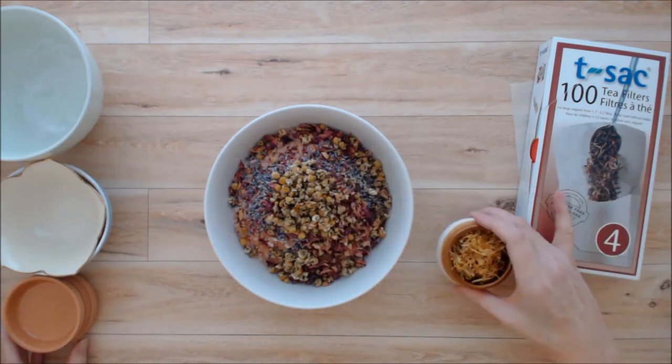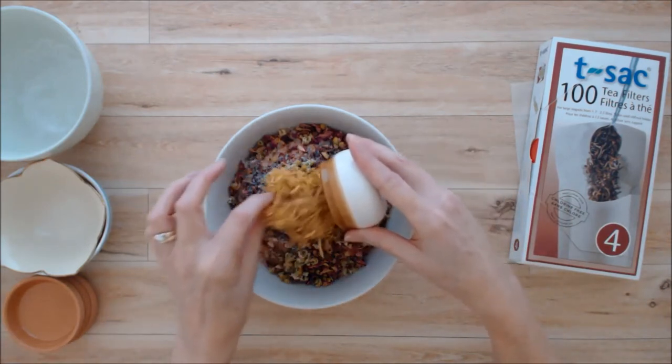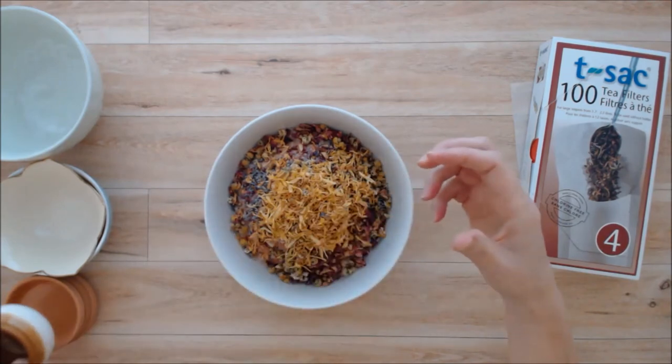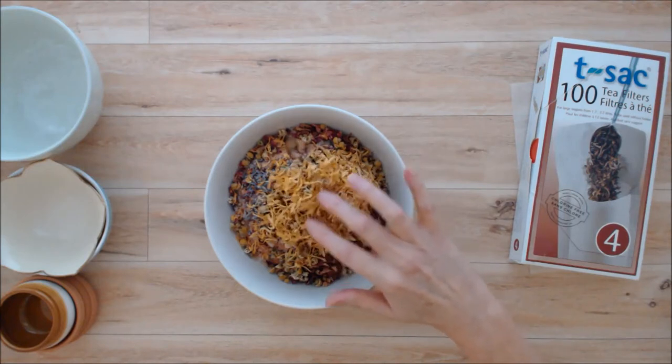Then I'm putting in a quarter cup of calendula flowers. Calendula doesn't have any aromatic properties to it, but it does have anti-inflammatory properties and it's relaxing as well.